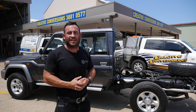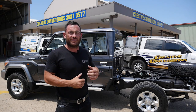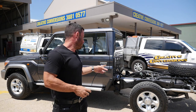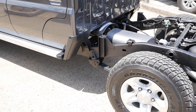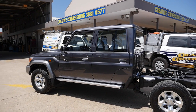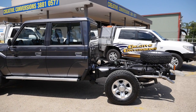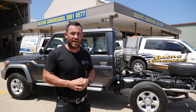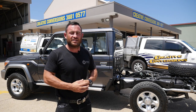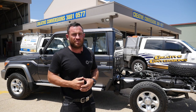Every Patriot Campers Super Tourer starts at Creative Conversions — the best guys in the business for chassis extensions. We've just put 300 mil in the chassis of this brand new 79 series Toyota Land Cruiser GXL with the factory lockers and V8 turbo diesel. Now I'm going to head off to TJM, got a bit of a shopping list, going to put all that gear together and get this thing down to the Patriot Campers factory to get the build started.